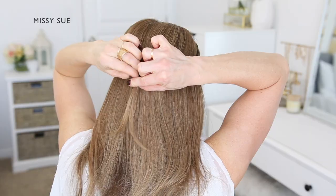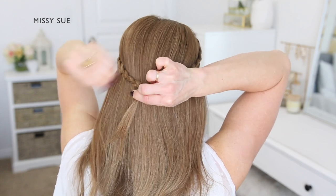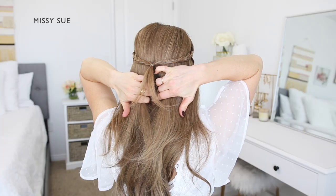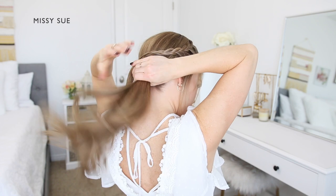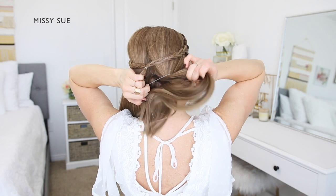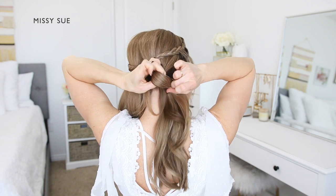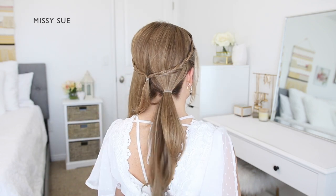Once both braids are done, bring them around to the back of the head so they meet at the center back. Tie the two braids together. With the remaining hair left down, create a part line down the center of the back of the head and divide the remaining hair into two equal sections — a left side and a right side. Tie off the two sections using a clear elastic band.